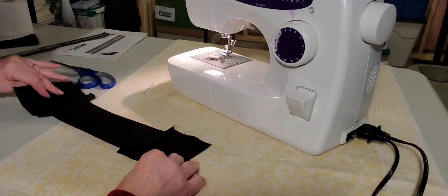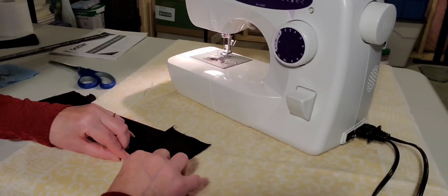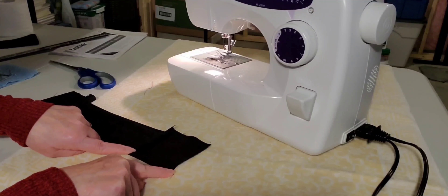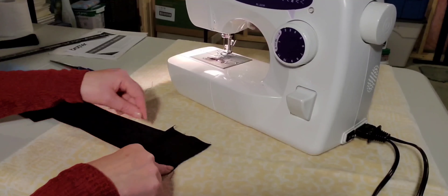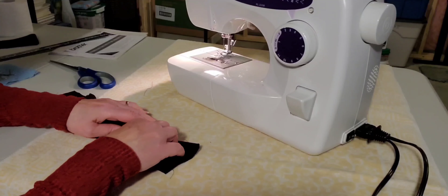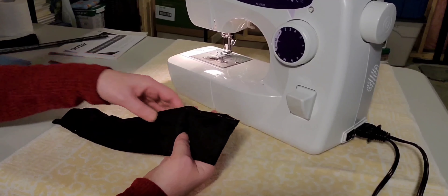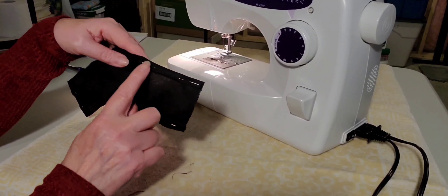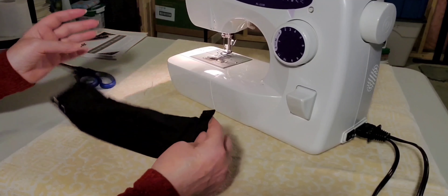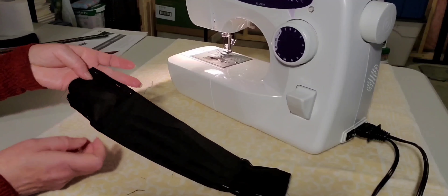We're going to turn it around, and this piece folds in. We're going to fold over twice and iron or pin this seam — fold over twice right to the edge so you have a perfect edge lined up. Now I've folded over the sides and put pins in, and I'm going to sew along the edge on all four edges, along where I pinned.